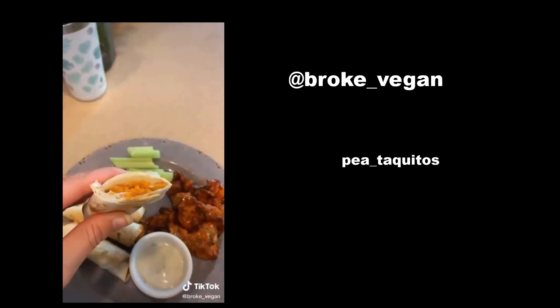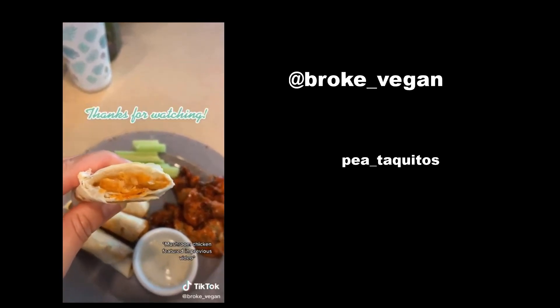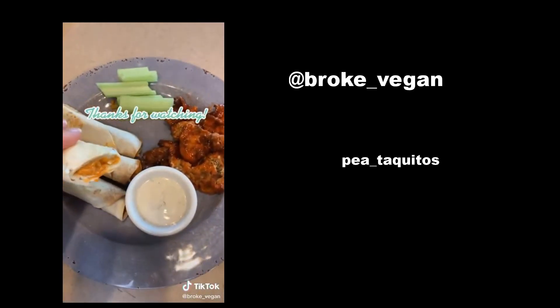Watch the goodness ooze out of there and enjoy it with some celery, carrots, vegan ranch, and the mushroom chicken featured in my last video. Welcome to Bean TikTok.